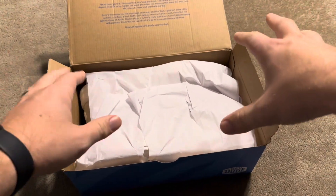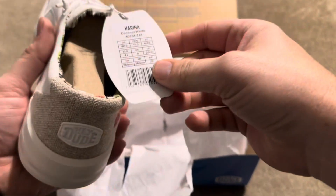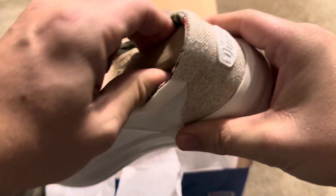I ordered these from Amazon and they did come inside a box. This specific pair is called the Karina. It's going to be the white on white colorway. They are breathable and that sort of thing.